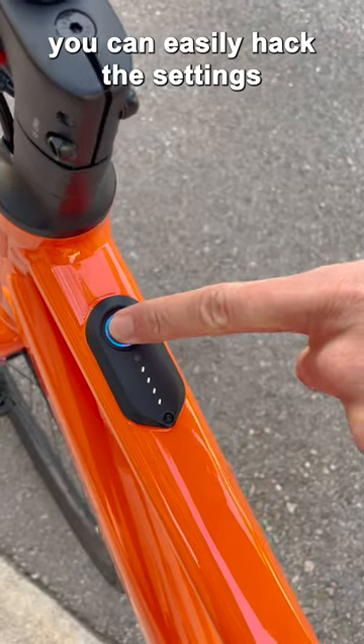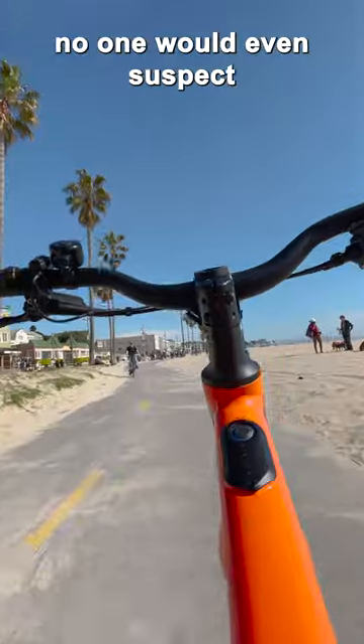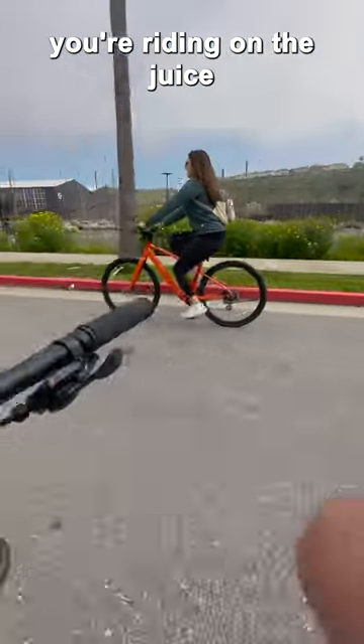But here's a secret — you can easily hack the settings and boost it up to 25 miles an hour. And from a distance, no one would even suspect you're riding on the juice.